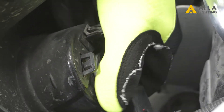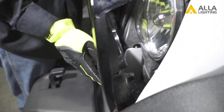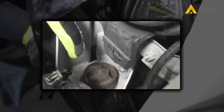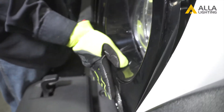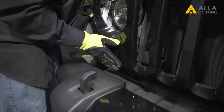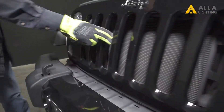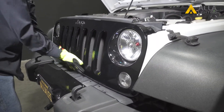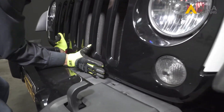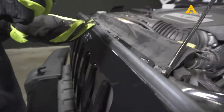Reinstall the grille by first installing the turn signal bulbs back in. Line up the locking tabs you popped free earlier and with your palm, give it a quick wrap until it clicks in. Do the same for the other side and then across the bottom. Replace all the plastic locking fasteners along the top by pushing them in.